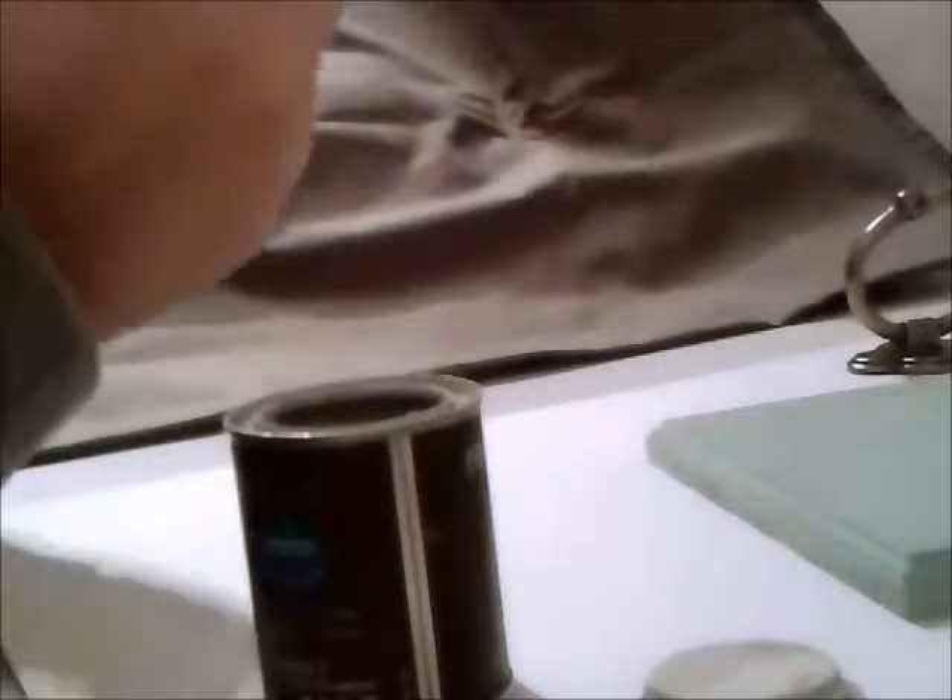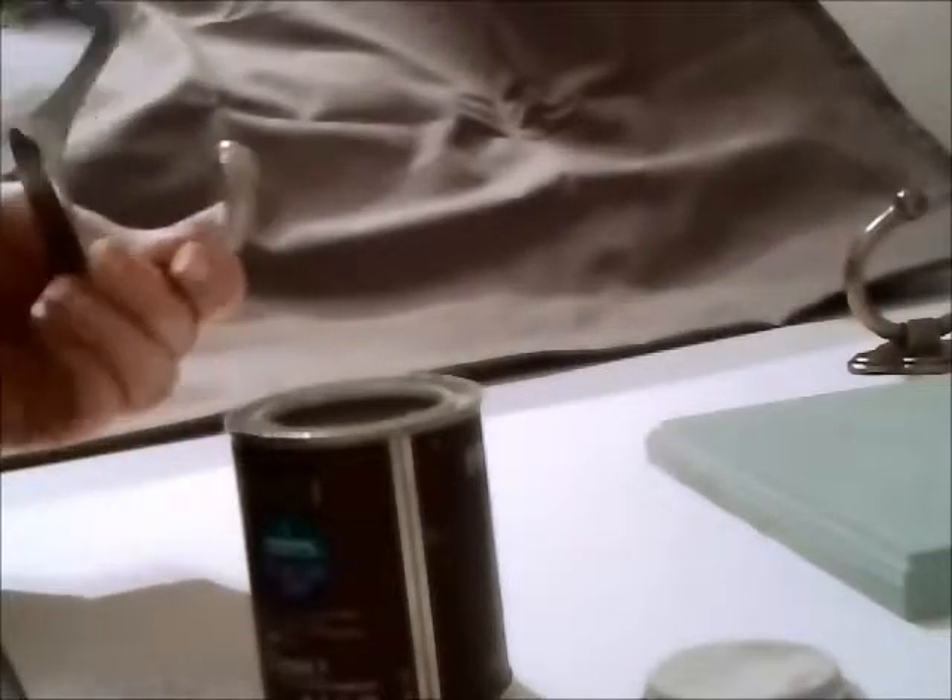I'm going to sand this back, so I'm not worried about how neat a job I do with this paint. I'm just using the same brushes I used for the blue - it doesn't matter if it's got a bit of blue in it. So, it is breaking up a little bit as it dries. It'll be because it's painted onto metal rather than onto a porous surface. It might just flake off when I sand it.